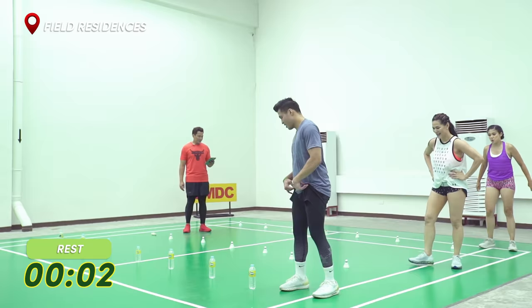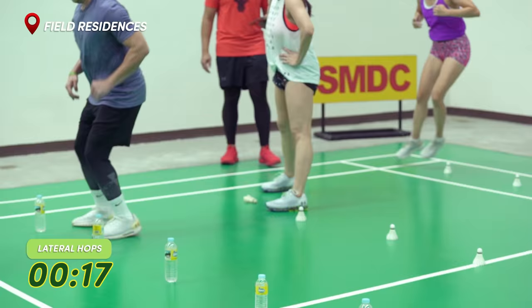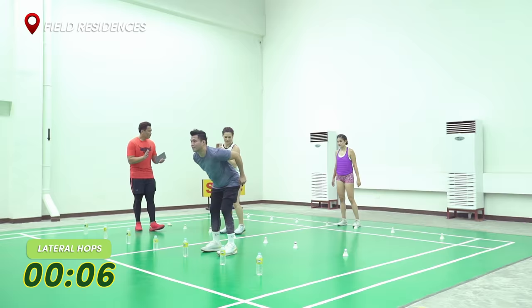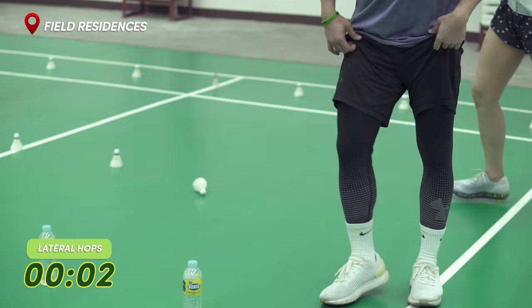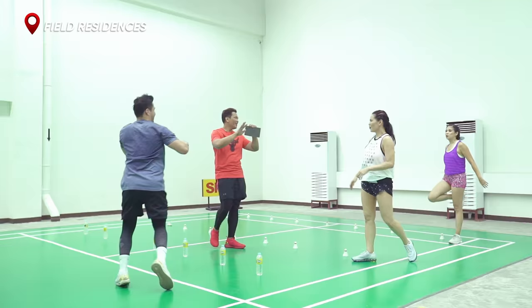Ready and jump. Three, two, one, go. Good. Light on your feet. One more round. Finish the last round. You have seven seconds. Finish it. Finish strong. And good job. 10 second break. Inhale. Exhale. Three, two, one. And good job.